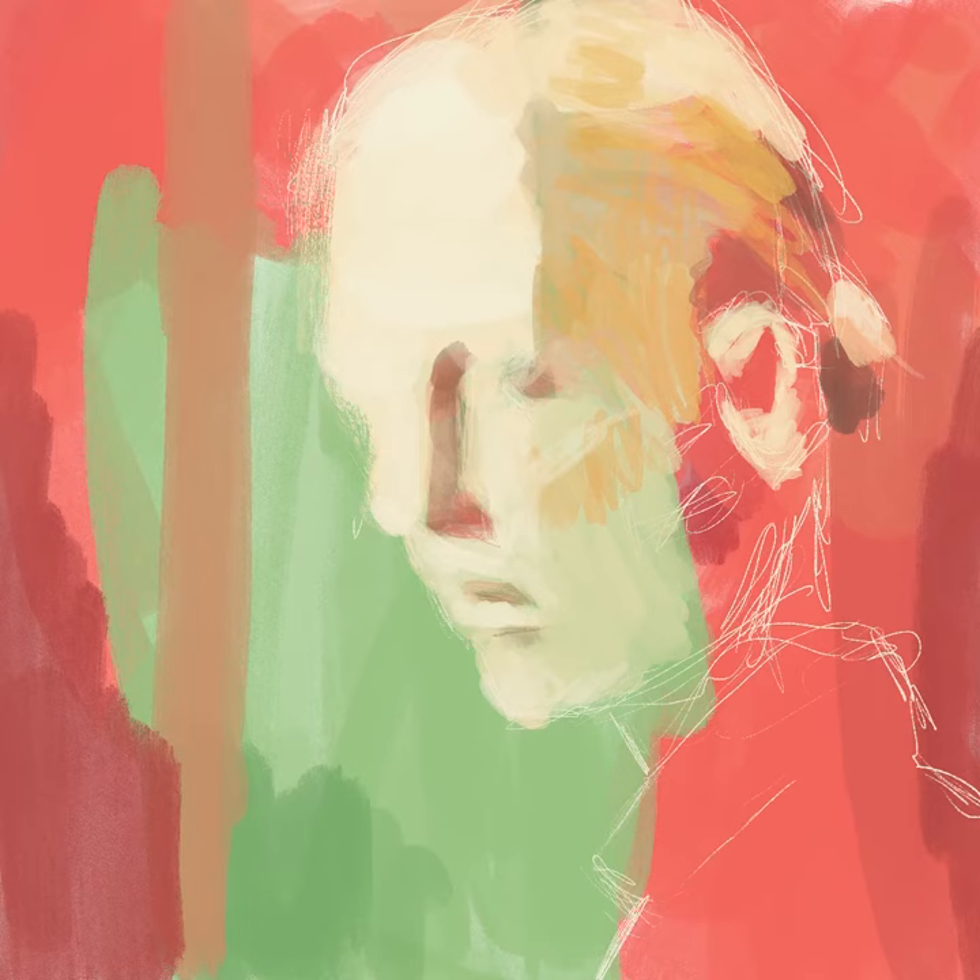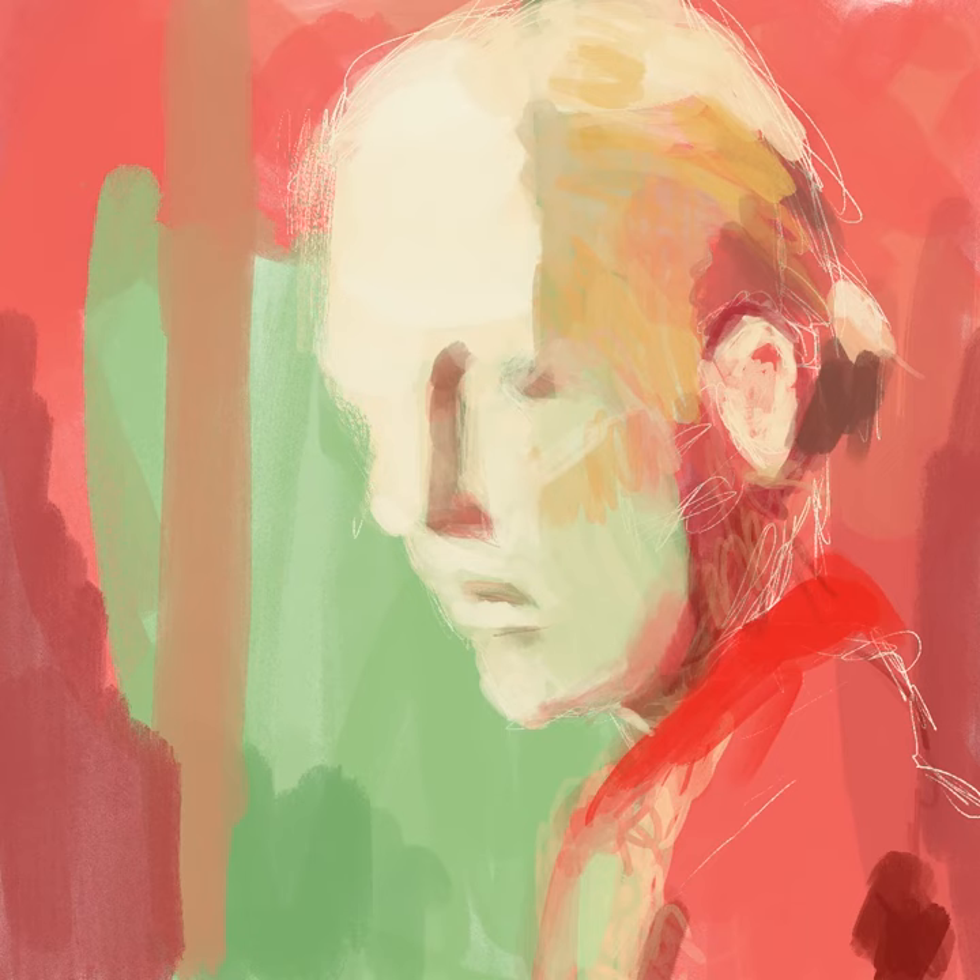I remember being completely blown away the first time I saw a digital time-lapse painting — it was of a David Hockney in 2013. To be privy to every single move and decision he made from start to finish was just invaluable. And I'm finding the same for myself now that I'm using this technology. You can watch your every tendency, your every mistake, every move that you're making that worked, and sort of replay it and replay it to really encode it.